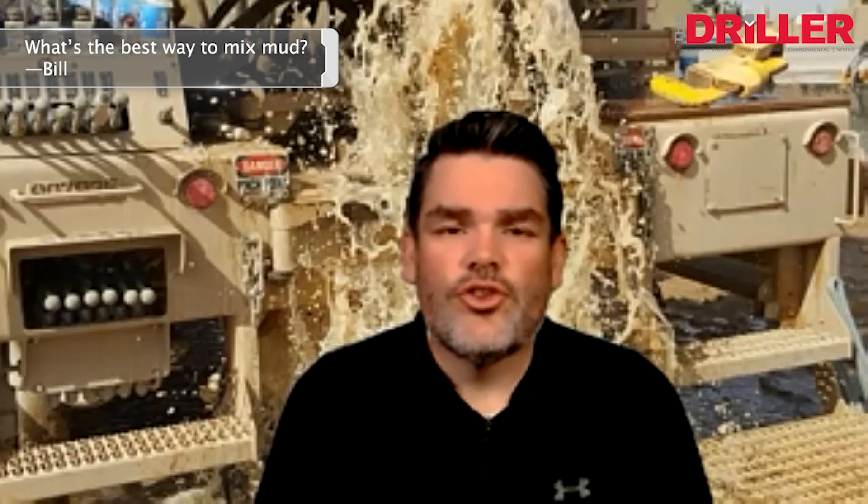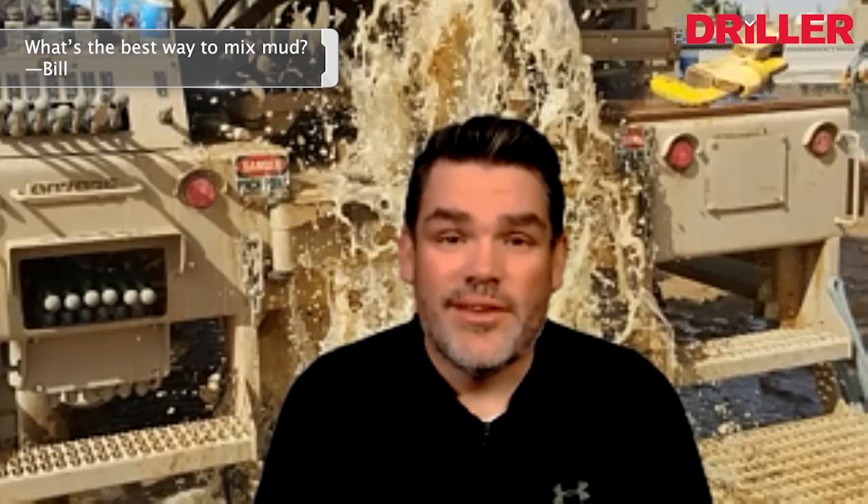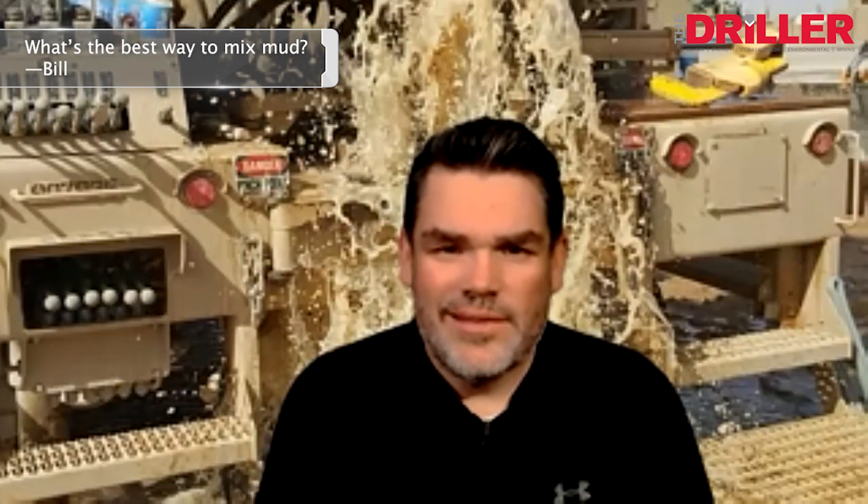The great thing about the water and industrial drilling industry is there are lots of good men and women who will come out and help you. Then I want to maintain the qualities I have — maintain low solids. So what's the best way to mix mud? Slowly, effectively, with a great deal of shear — to the point where I don't see unyielded bentonite, I don't see fish-eyed polymers in it — and I can continue to mix it and drill.